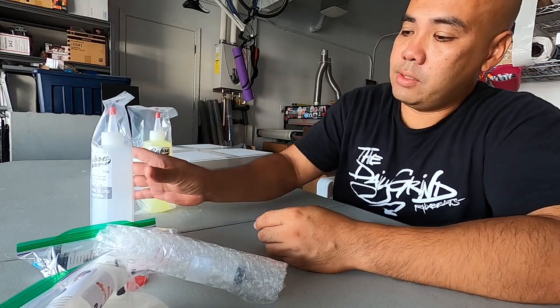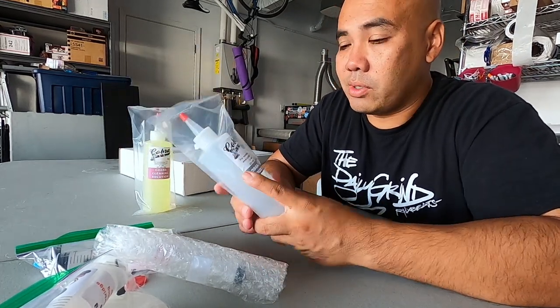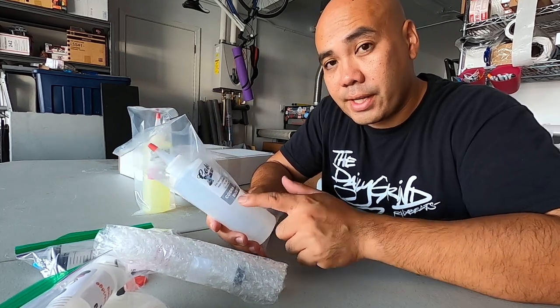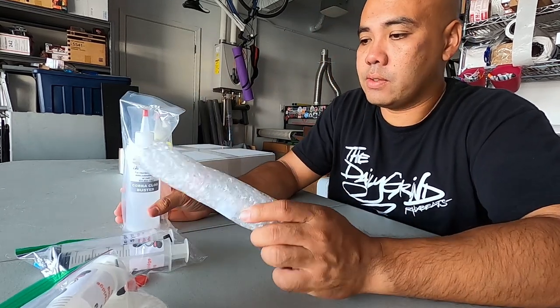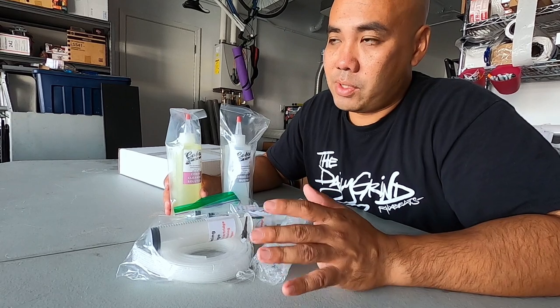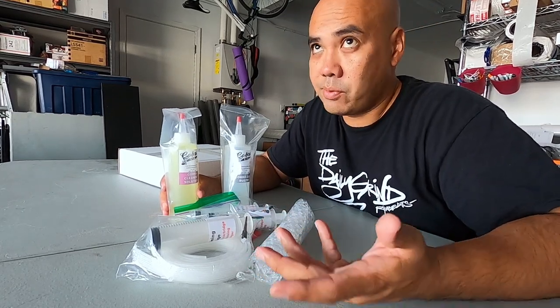This is the cleaning solution from Cobra Inc., and this one is the clog buster — ink buster. These are the items I'm going to be using to clean the 4880. Hopefully it does de-clog it and hopefully it works. All this stuff I'm just going to put aside because it was for the Epson 4880, and we're not going to do that right now.